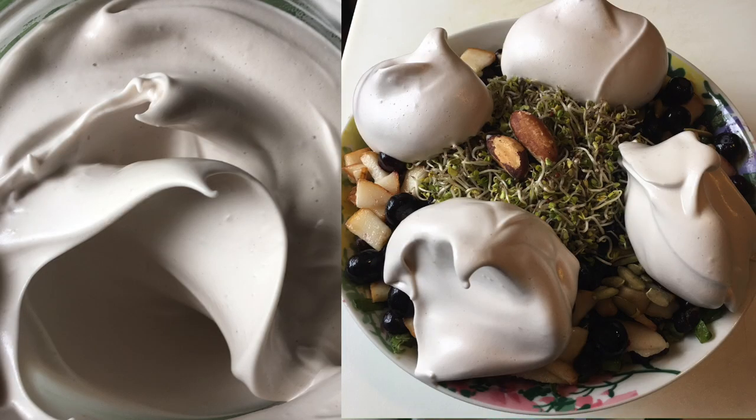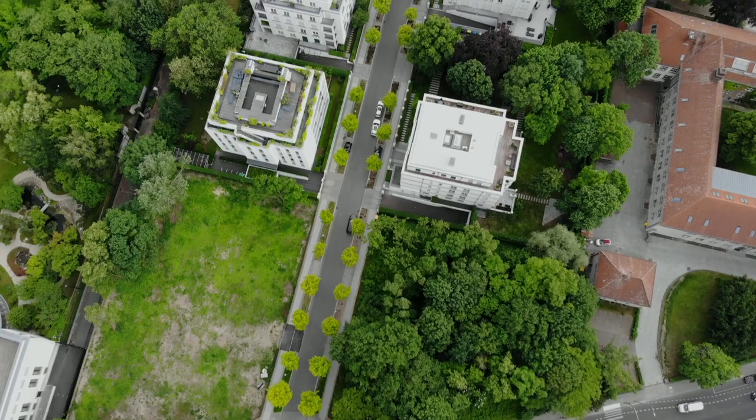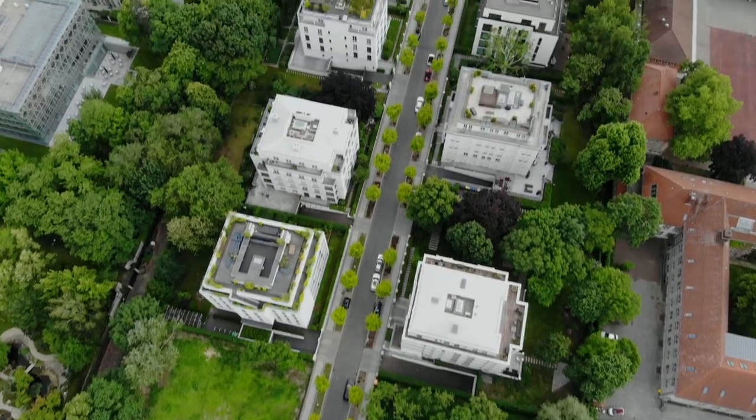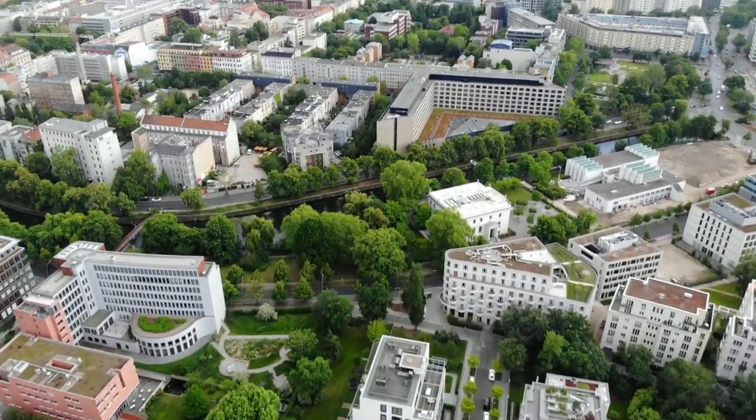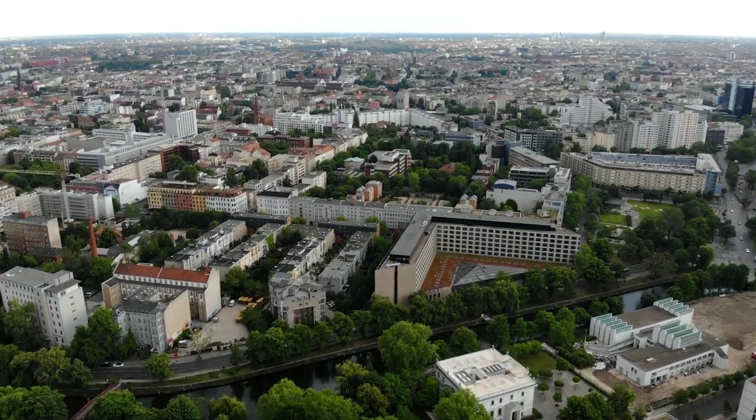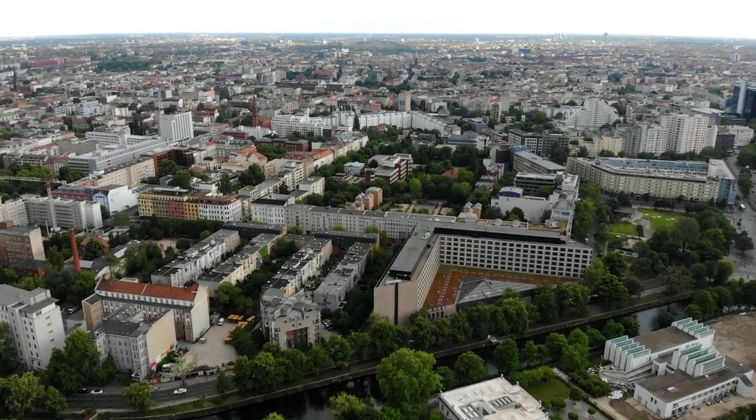Look at that consistency, that creaminess. I may be a weirdo, but this is my year, yo. My life made me crazy, my lack of the lazy has let me do shit that I love on the daily. Good morning, vegan savages.